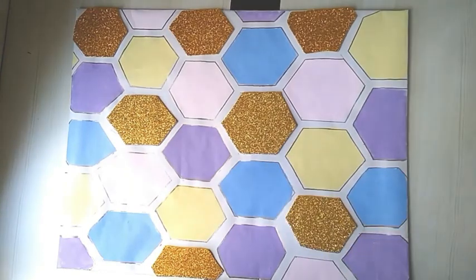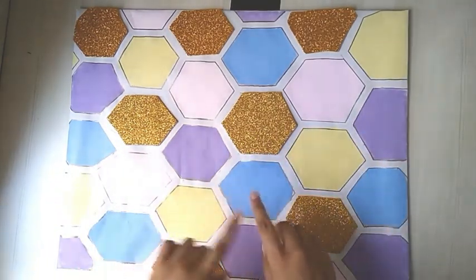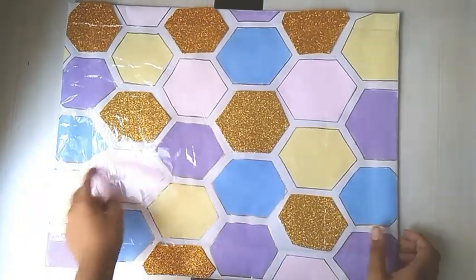Now you can see we are completely done with the background. I will be using a plastic sheet to cover it, so we can prevent it from dust and further damage. And now we are done with the background and covering the plastic.